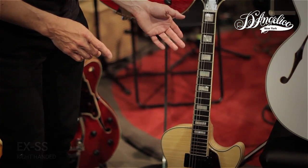Besides jazz, we have a lot of blues players who tend to buy this guitar too. It's lightweight because it's hollow, and it's a wonderful addition to your guitar collection, especially for people who also want to play jazz and blues, but maybe jazz isn't their first calling — but this guitar can handle it for sure.